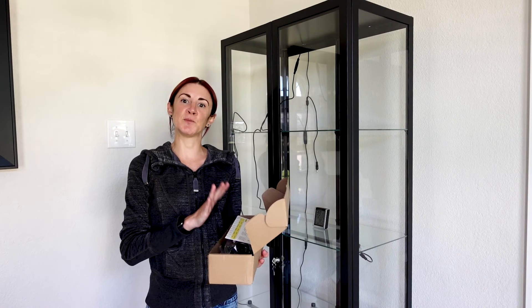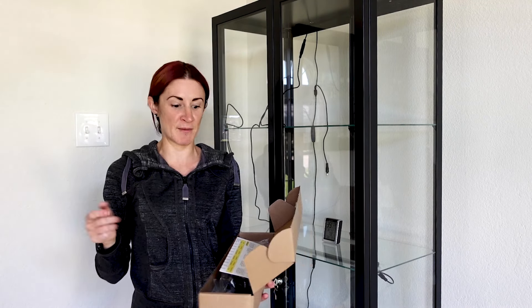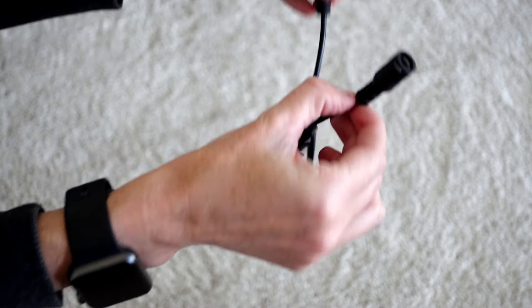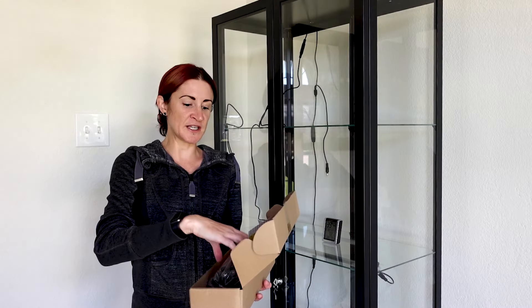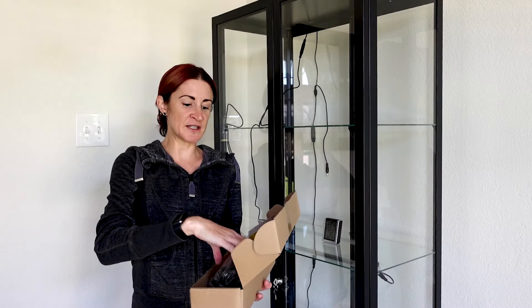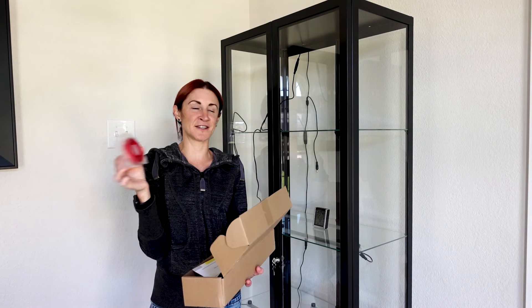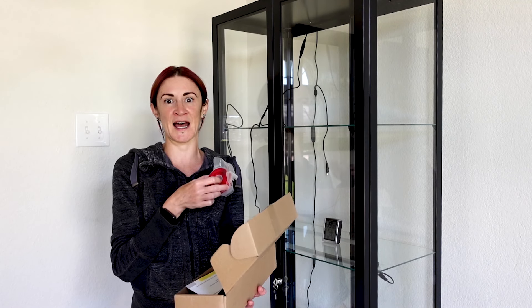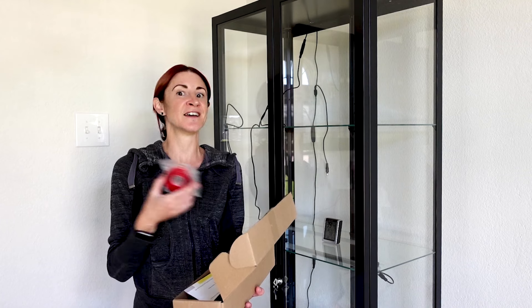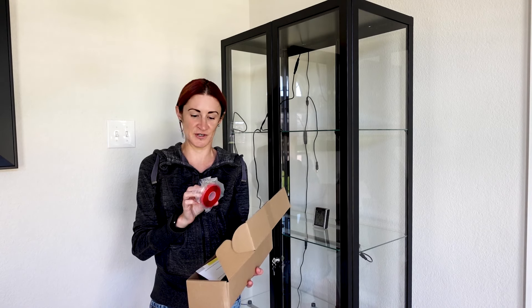These are strip grow lights that can be daisy-chained together, meaning you can connect multiple lights so they run through one connection throughout the cabinet. They came with extra-long extension cords between each strip light, which I wanted to make sure there was enough line from shelf to shelf. The box includes all the connectors. It does come with double-sided tape, but I know the humidity level in this cabinet is not going to make adhesives hold at all — I've heard from others that the humidity separates it and it falls onto their plants. So we're doing something different today.